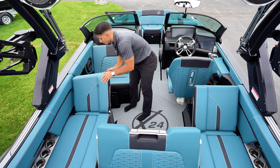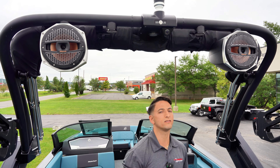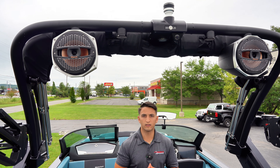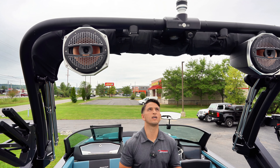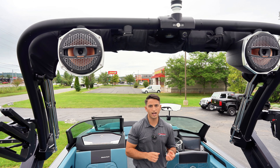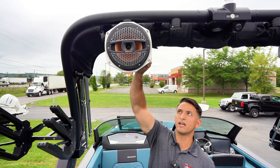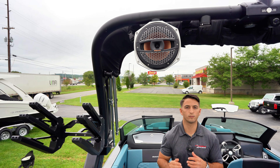The tower we put on this boat is Mastercraft's Z8 hydro-lock tower. You've got a button right up at the top — when you press that button, it releases the hydraulics so you can put the tower down. I've also outfitted this one with a camera so you can see from the dash whoever is behind you. We've also outfitted it with S85 big can speakers from Klipsch Audio.